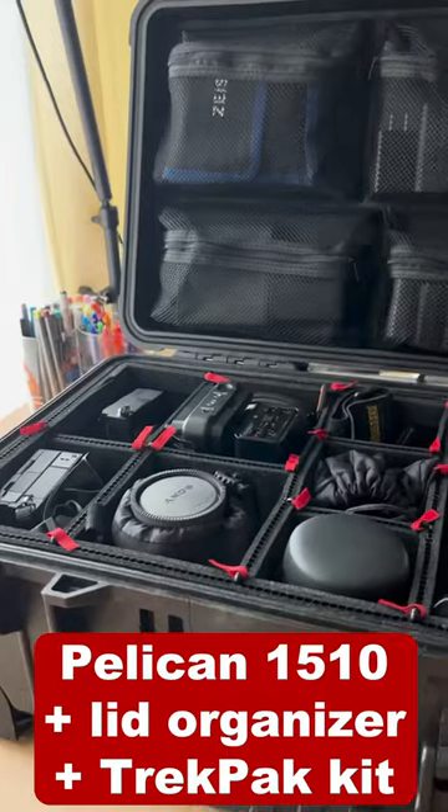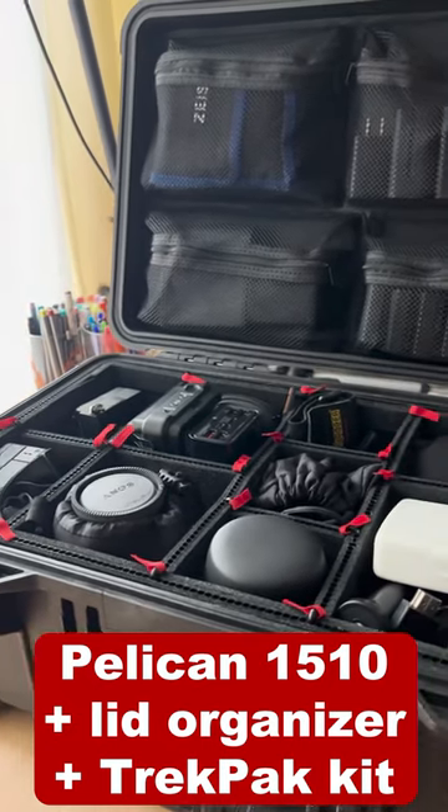I travel a lot for work, and after a while you get kind of good at packing camera gear. This is my 1510 Pelican with a lid organizer and Trek Pack dividers.